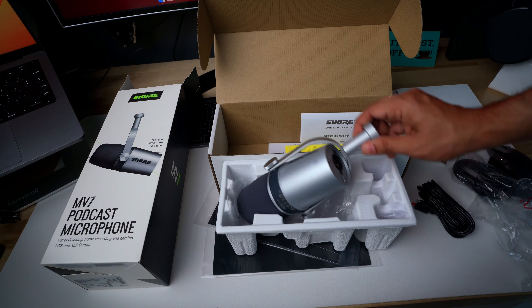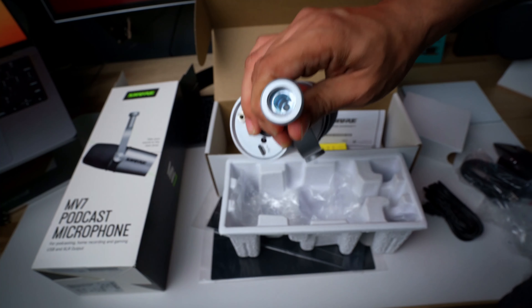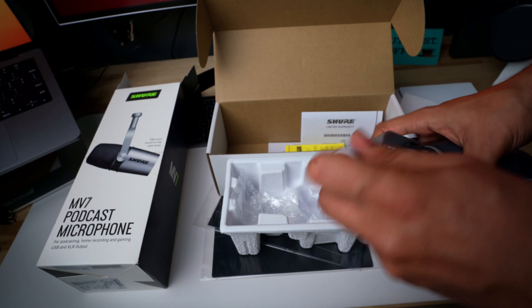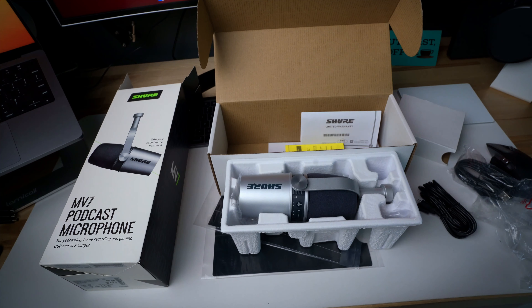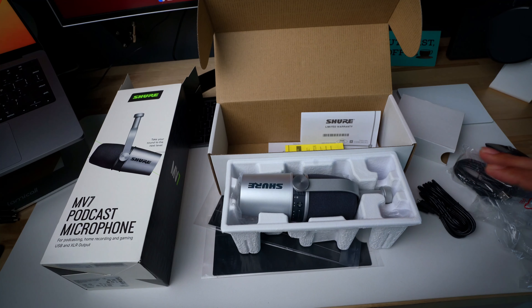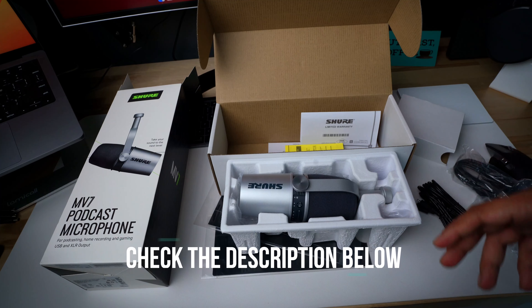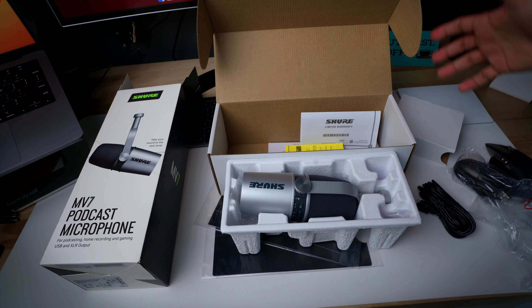I have a stand but I'll need an adapter because it has different threads. So let's see. This was a quick video about the Shure podcast microphone which I bought. If the video is good, then like and subscribe. In the description there will be the current price, and we'll see you in the next video.